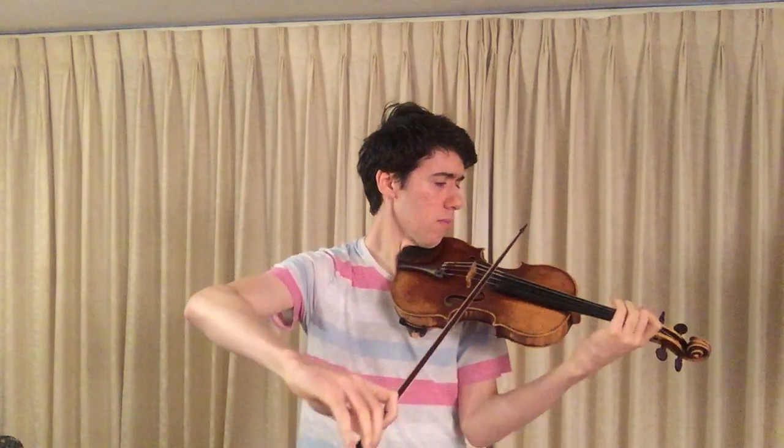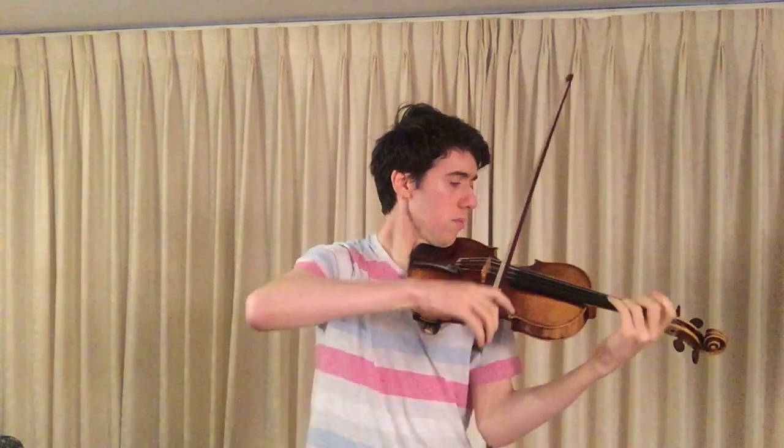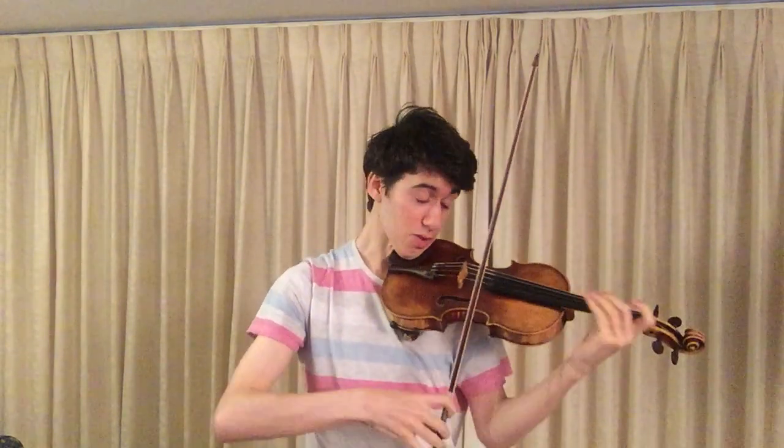Then we have a return to the theme that we've introduced already. There we can really afford to bring out the melody using vibrato. There's so much to think about just in the opening page, and of course in the pages that come we have a build-up around central climactic points. It's really important to develop around those points. But just before the first climactic point, I'd like to show you something here.